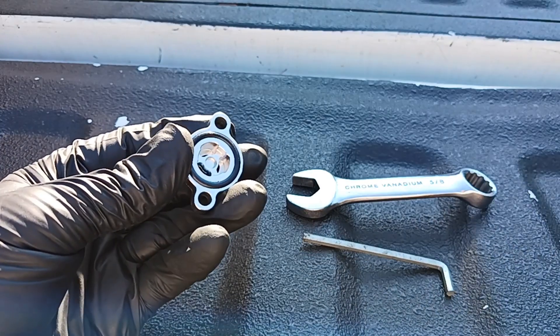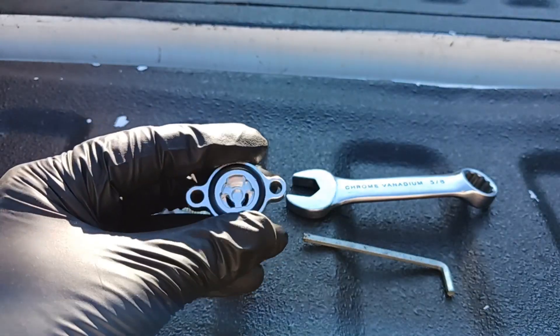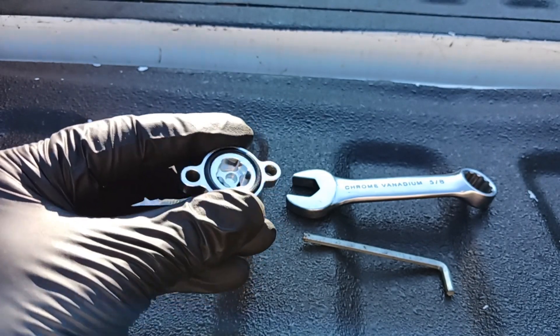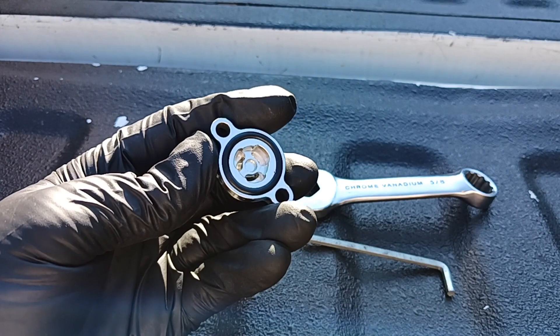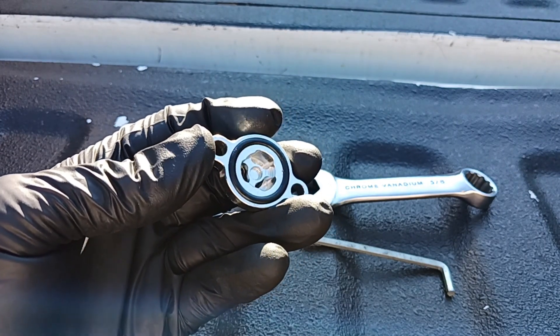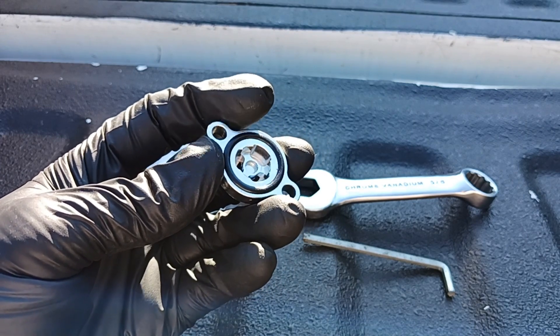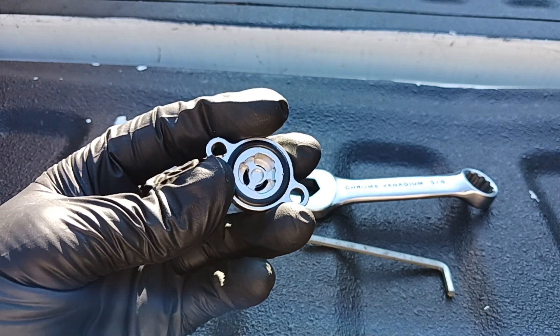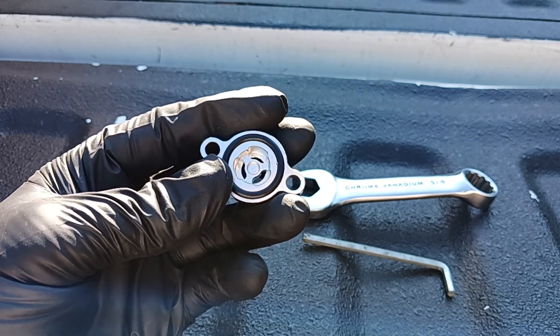I'm actually putting a new housing on there — I got this in a kit from Amazon, and it was honestly the only useful thing out of the entire kit. The reason I like this regulator housing is you can see that little recessed spot for the spring to sit in. The one that comes standard in the truck doesn't have that, so the spring can get misaligned in there, which is no good.